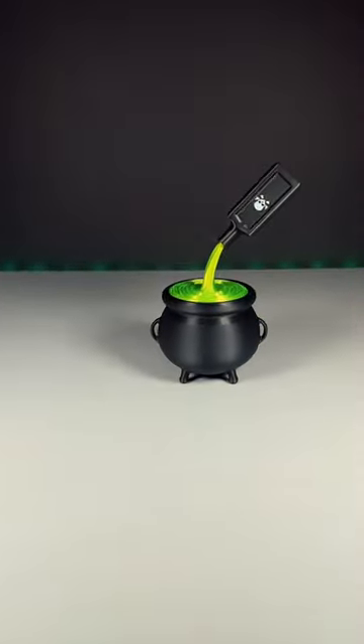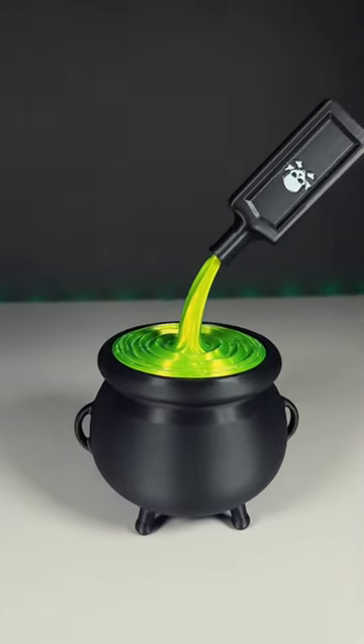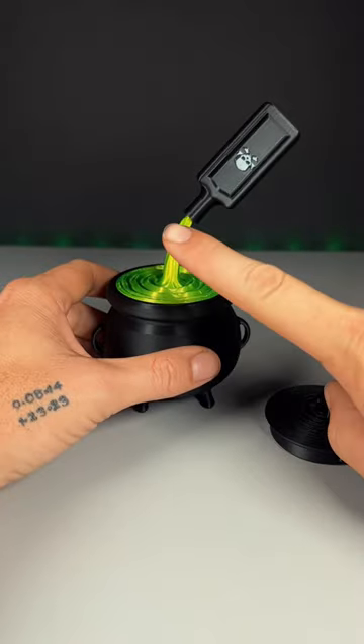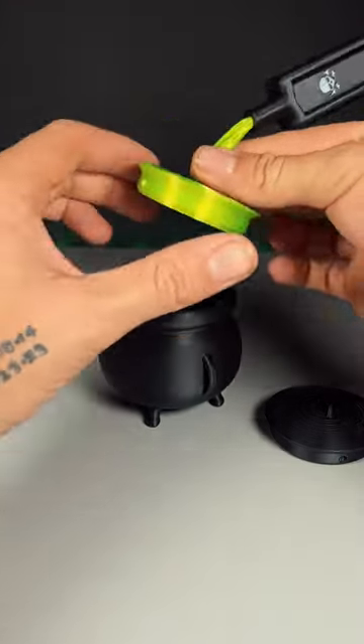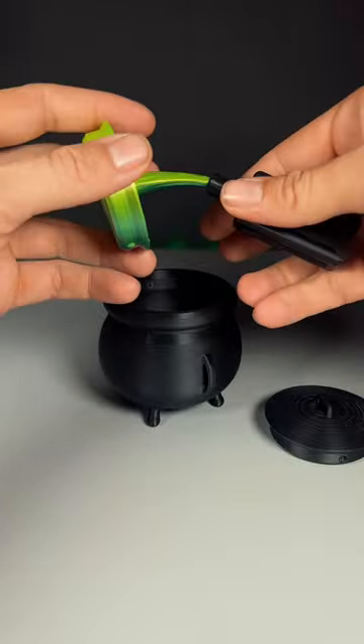I'm a big fan of optical illusion 3D prints, so check out this new cauldron. In case you were confused, no, that's not actually poison pouring into the cauldron — this is just an alternate lid that prints in two separate pieces.